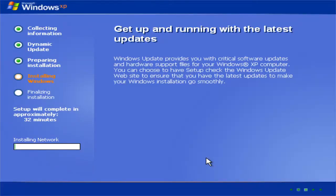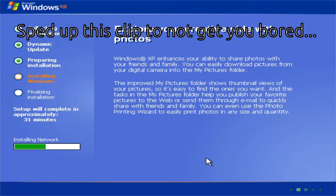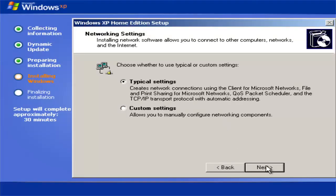Windows XP should then begin installing the network. Just leave the network settings as they are and click next.